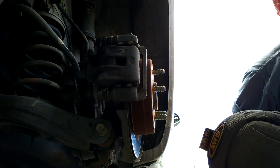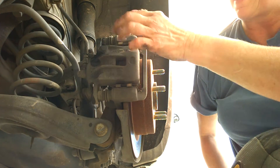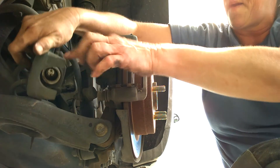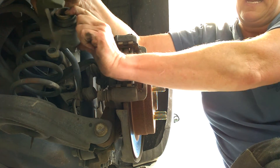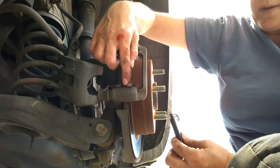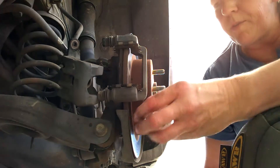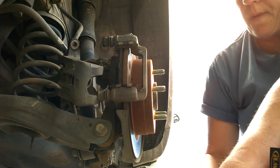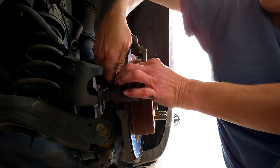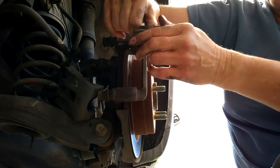All you need to do this is a socket, your drill or ratchet, and the proper size socket. Make sure you note how the caliper is on there — this is going to come right off. This is your caliper right here. You're going to need a C-clamp to be able to push the piston back in, in order for the new pads to have enough room. Note these little clips here and make sure you notice what direction they're in. Take these brake pads out — these came with new clips. Some cheaper ones don't include them.